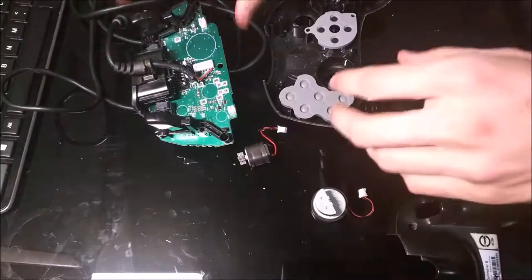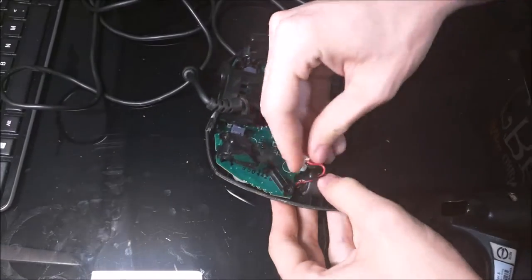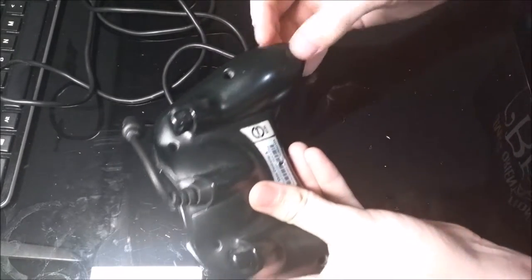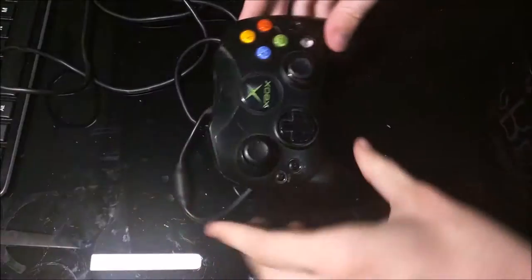Putting the controller back together again is pretty straightforward. All you have to do is pop the PCB back in, then put in your rumble packs and plug in the second one. The cord sits a certain way so the back can fit on — the back slides on like this. Then there are seven screws you have to put in. Hope you learned something.